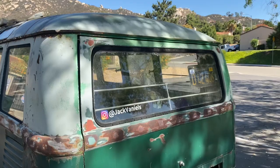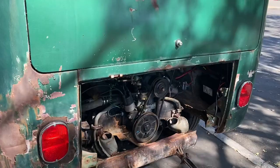Got your Instagram logo on the back, just so people know where to find me in case they want to. Got black and yellow plates assigned to the bus, so that'll be cool when it's all done.